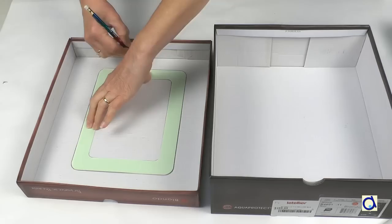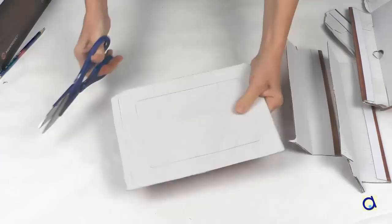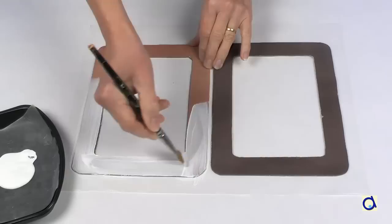Trace the outer and inner outlines of the abacus twice on the cardboard. Cut out the outside and inside with large scissors or an exacto knife. You will then have two cardboard frames.